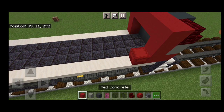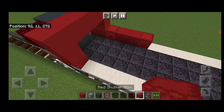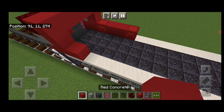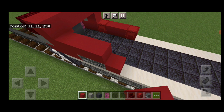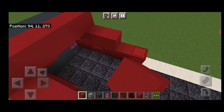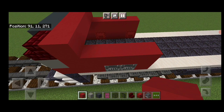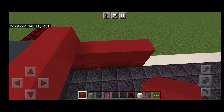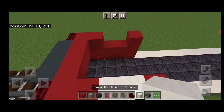Then behind it on this side, a red shulker box, two red concrete, red shulker box. On this side, red concrete, two blast furnaces, red concrete. Then four red concrete above it on each side here. Then above that, we're going to put a red concrete in each of the four corners here. And then two smooth quartz on the center of each side.